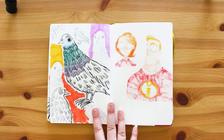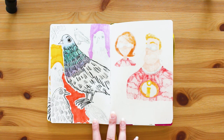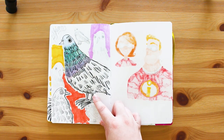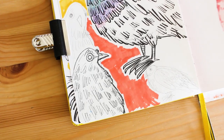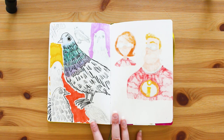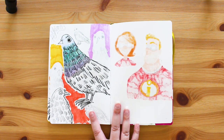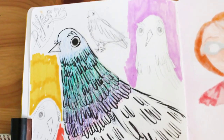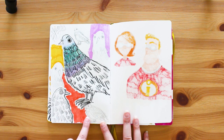Pigeons! I sometimes get fixated on drawing something in particular, and apparently this day it was pigeons. I really like this drawing here - there's something quite subtle about it and it's going more towards realism, which is fun. I like the composition of this page too, except it looks like that pigeon's being stepped on.